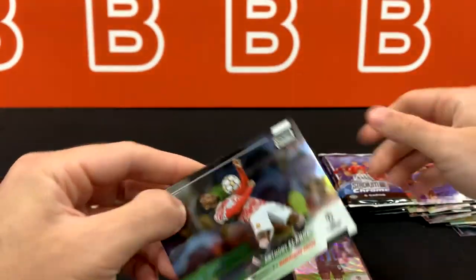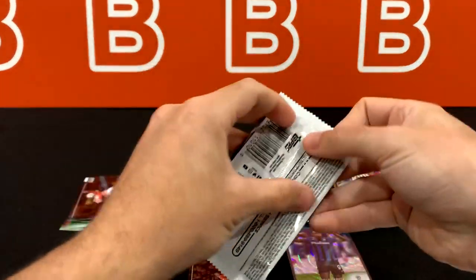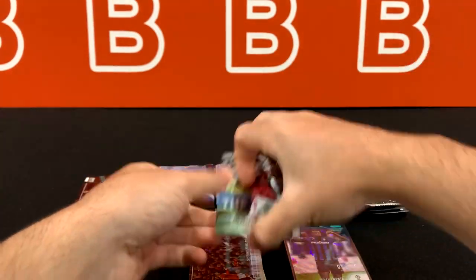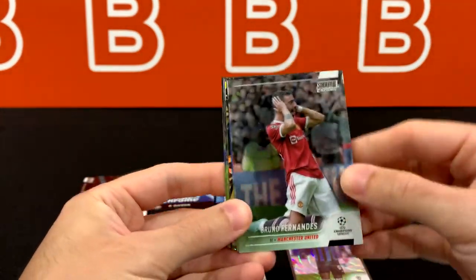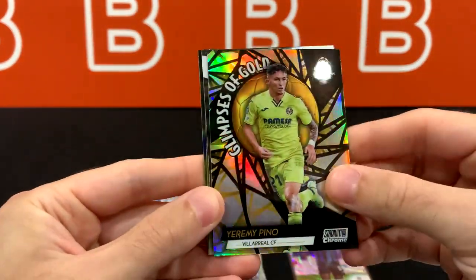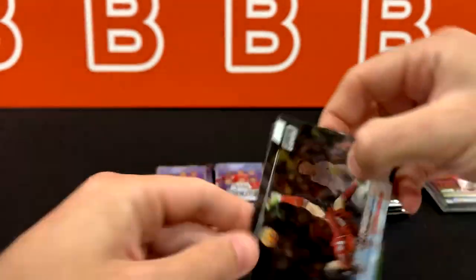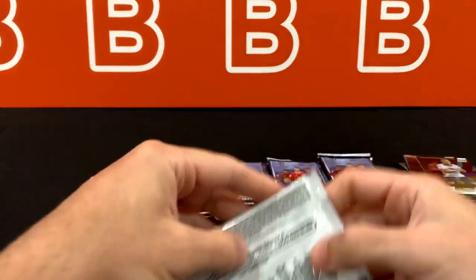Lukaku. And Anthony Ilanga — we basically got almost every rookie base we've been looking for. Gutierrez and Jeremy Pino. Glimpses of Gold — so that's the Golden Boy insert I was talking about, just a regular insert. Lewandowski — love this shot, probably one of the best pictures they have in this set. Depay and Muriel. Hoping to see some more color — we still have a lot of packs left.